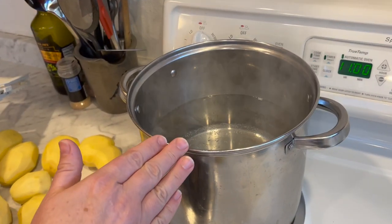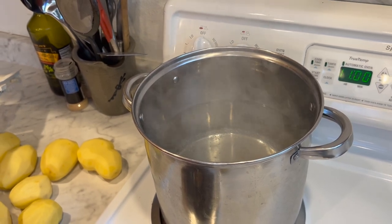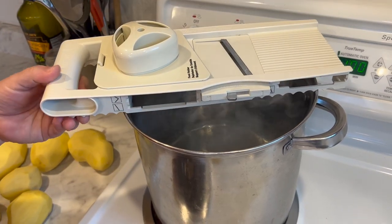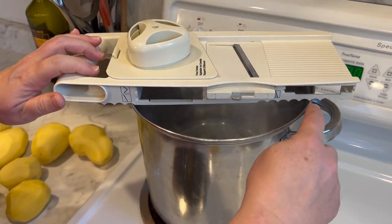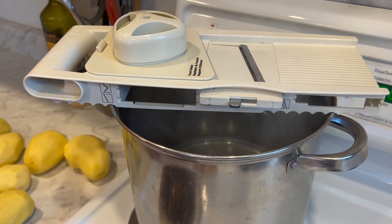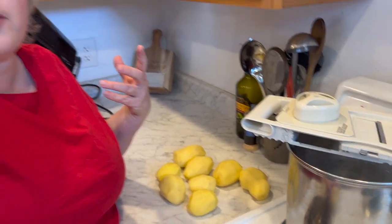I've got about half to three-fourths of a large stock pot of water going for my potatoes on medium-high heat. I'm going to put a mandolin on there — it's got little ridges so that it hooks on the edge — to get my potatoes sliced and make short work of it. I really think if you have a good mandolin it will help you to be more efficient at cutting up vegetables, so you'll do it more often instead of using processed alternatives.